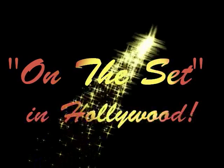The stage is the world of entertainment. Hi everyone, thank you for joining me for another episode of On the Set in Hollywood. My name is Tia Robinson, and the product I'm reviewing today is something that I saw on set at Universal Studios Hollywood.